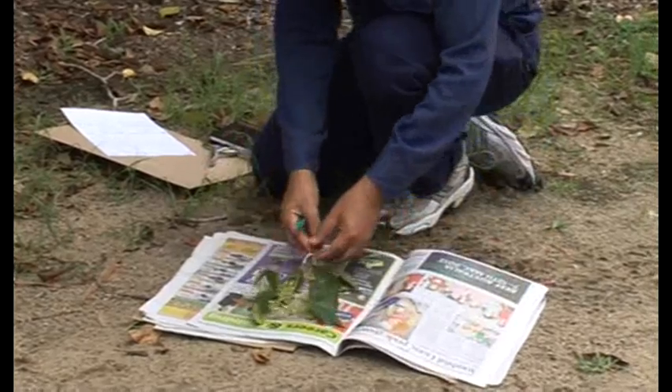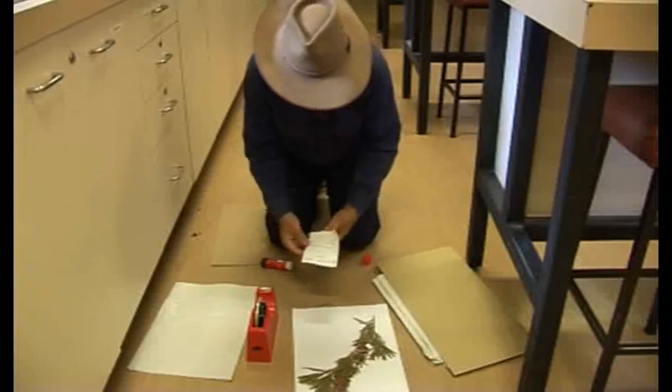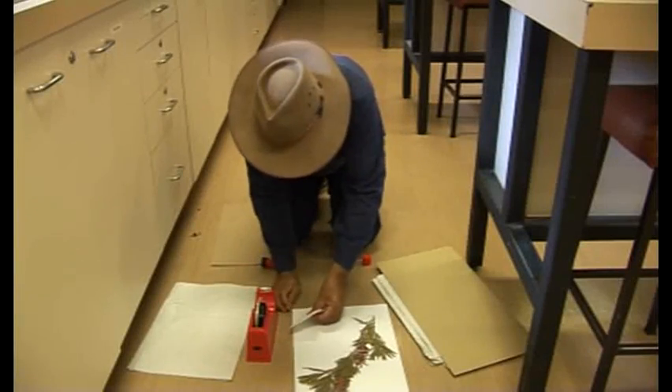Now we have collected the sample, dried that specimen, curated it, and we have mounted the sample.